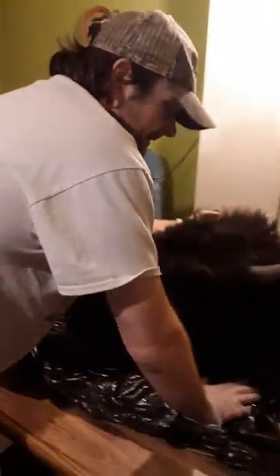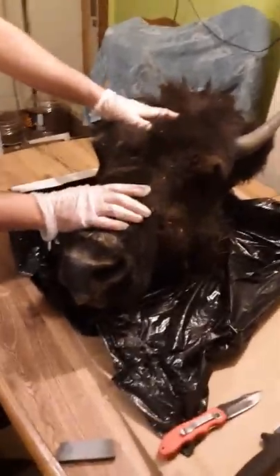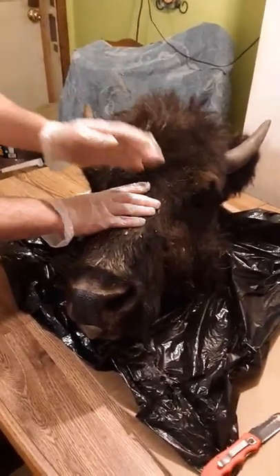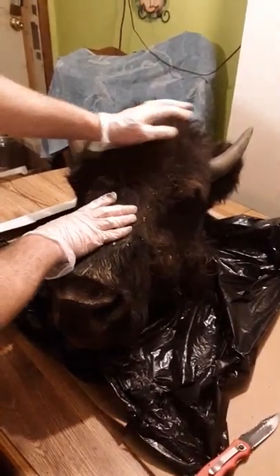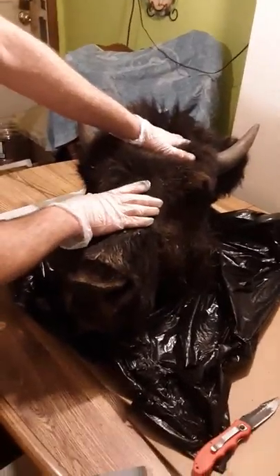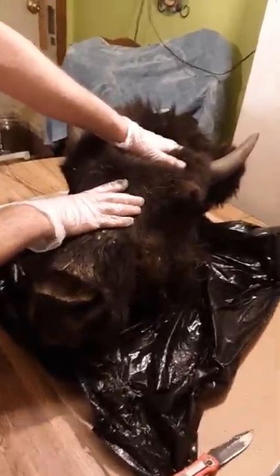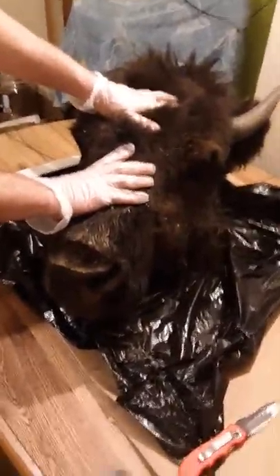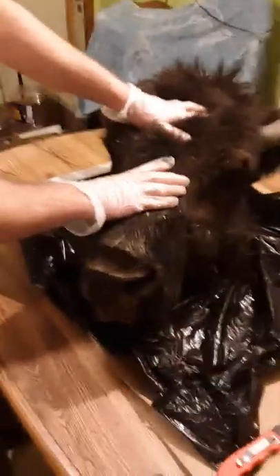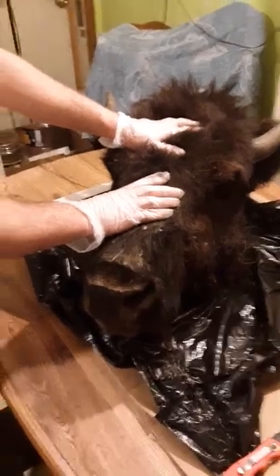This is a buffalo that my cousin killed on a ranch where you pay to go hunt. You can hunt buffalo, hogs, and several other things — even beefalo or zebras, which is a mix. We're going to flesh this out, get all the skin off the bone and hide, and then clean the skull.